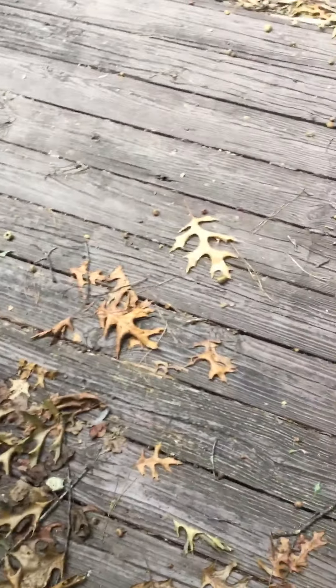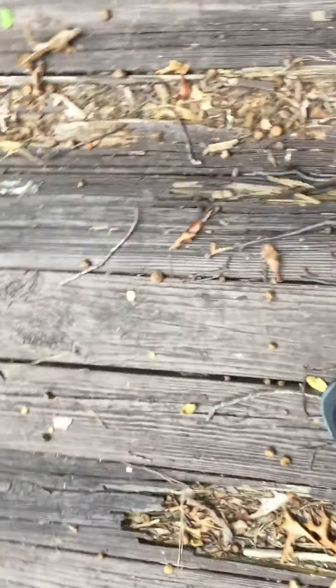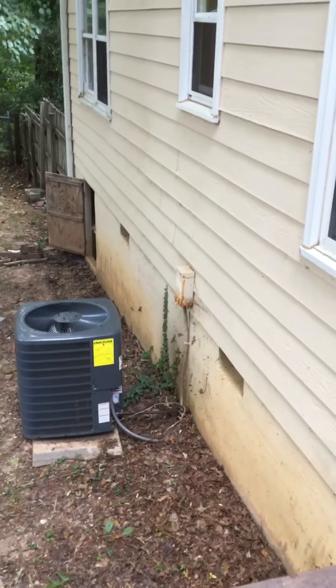As we walk outside to your deck, the number one thing I notice is these boards tend to be rotting. You've got about eight or nine boards that are just rotting all the way through. They need to be replaced. There's various landscaping. The exterior AC unit is here.